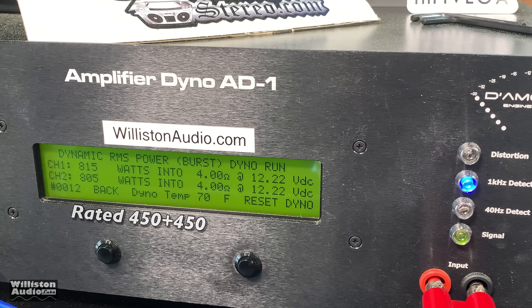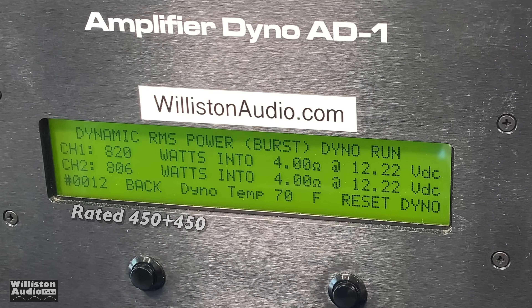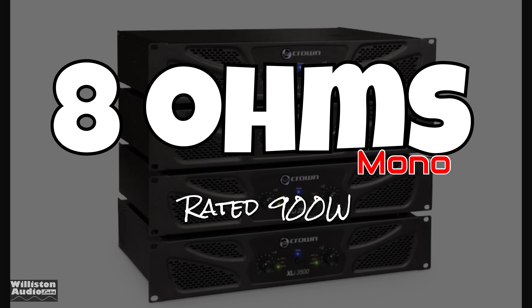Dynamic boost, burst test — 820 watts dynamically into 4 ohms. Incredible.